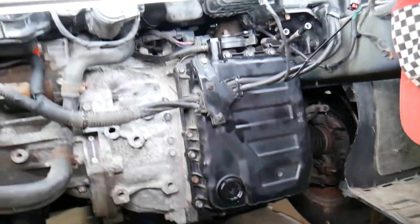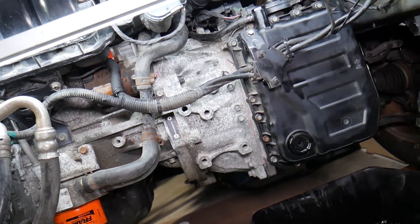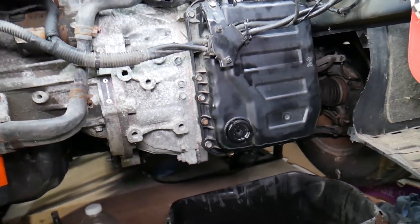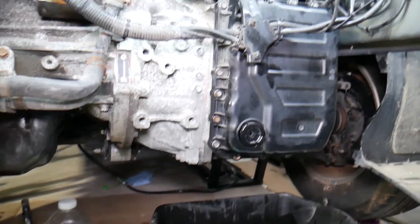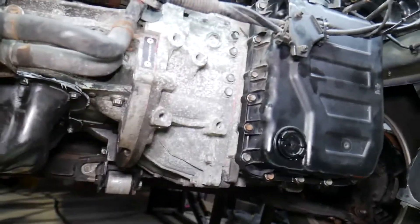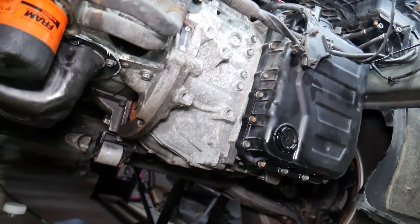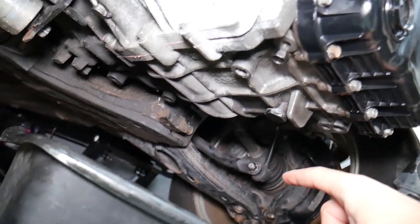I recommend driving the car for five to ten minutes before draining, but be extremely careful not to burn yourself — the transmission fluid could be hot. Always wear eye protection and gloves. Park the car on level ground. You don't need to remove the front end; we have it out just to show you in great detail. The drain plug is right here underneath — 24 millimeter socket.